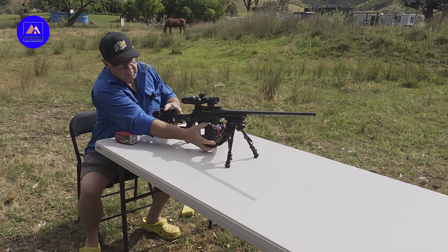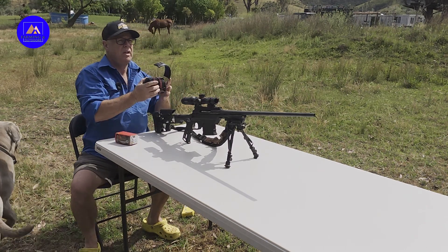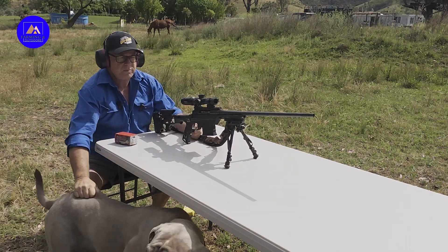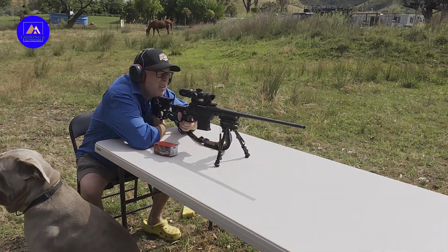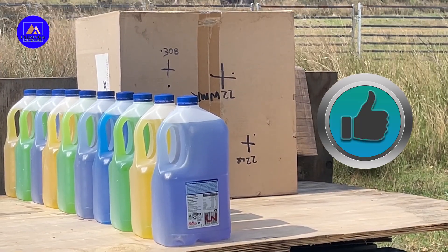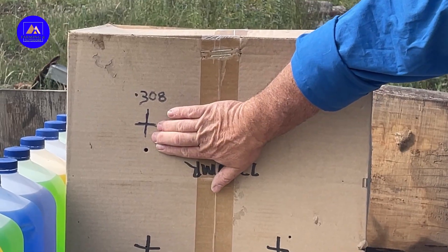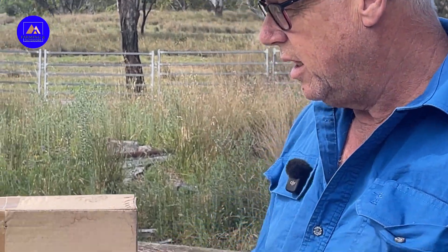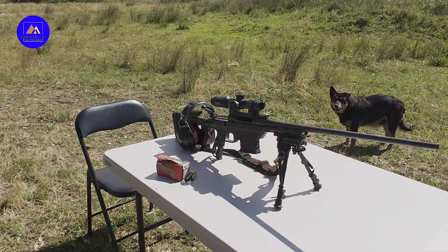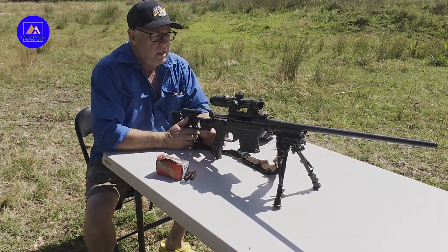A .308 round nose, and all I need to do is move my dog Cleo. Come back here. Alright, here we are — sighting in. This is the target we were shooting at. We're about 40 mil low. We can live with that, we can deal with that. On to the drum test.